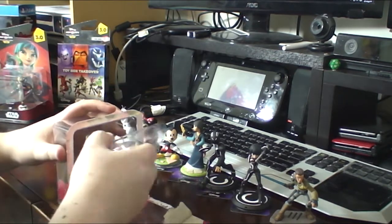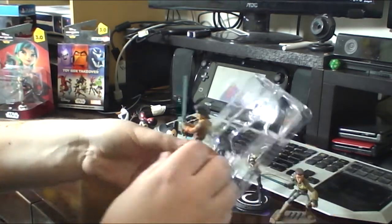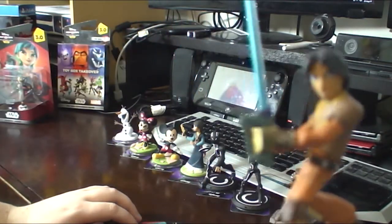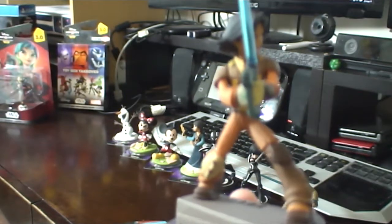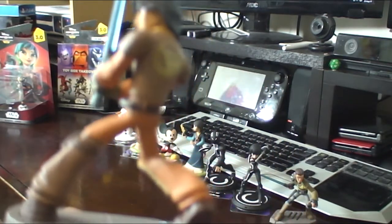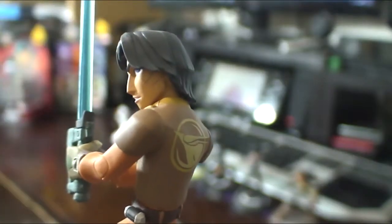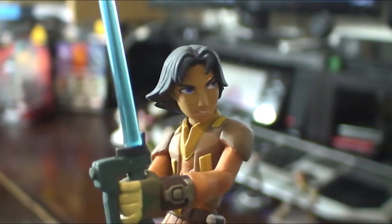Now we move on to Ezra. Ezra has perhaps one of the most unique lightsaber designs around — he's got the pistol lightsaber. He can actually shoot little stun balls as well as turn it into a lightsaber. He's got a scar there on his cheek from when he was attacked about halfway through Season 1. So he's looking pretty cool. Again, another web card.